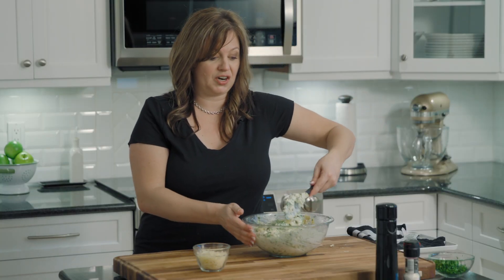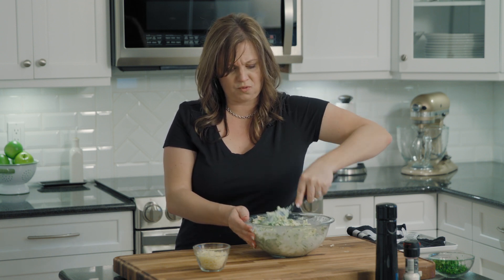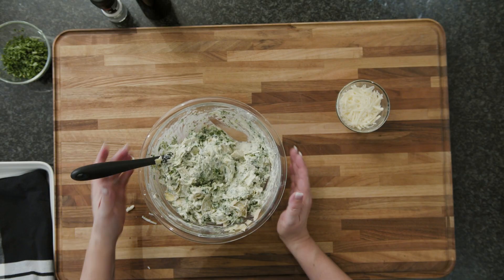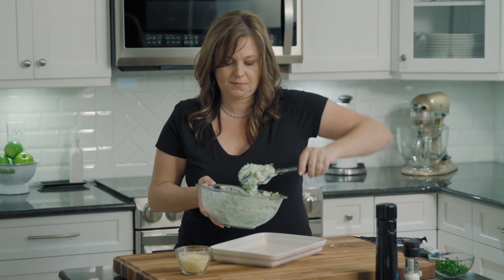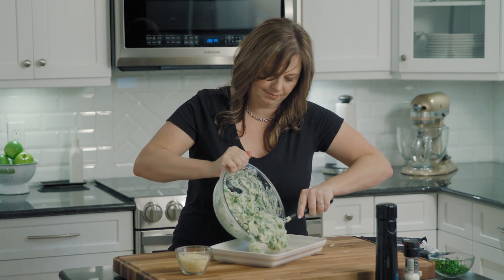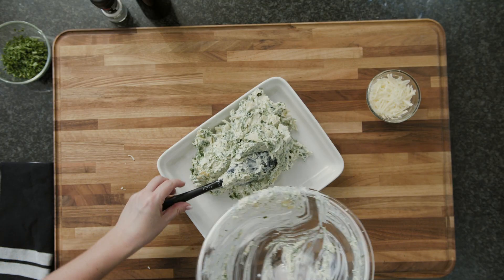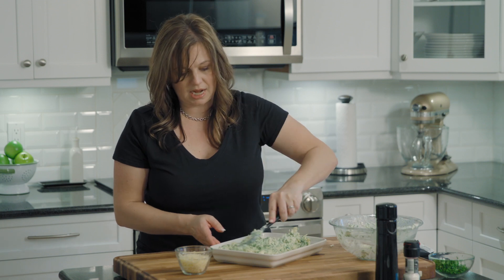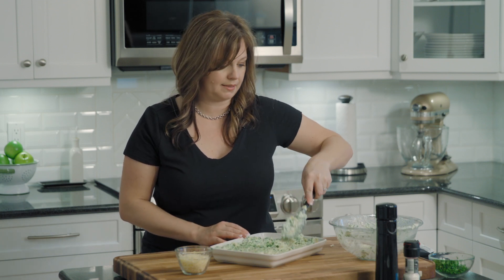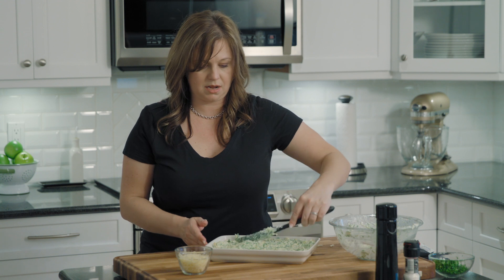We will be serving this with either crostini or crackers. It's great with tortilla chips or even veggies — it's actually a really great low carb dip. We're going to spread that into a pan. This can also go into a deep dish pie plate if you have one. It makes a pretty good sized dip. We're going to add a little bit more cheese on top and then bake it until it's golden and bubbly. This is the one party dip I bring and I never bring any home — we never have any leftovers.